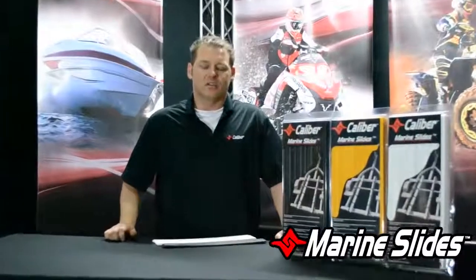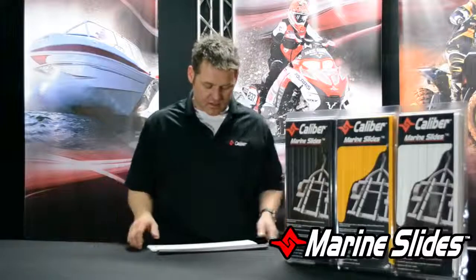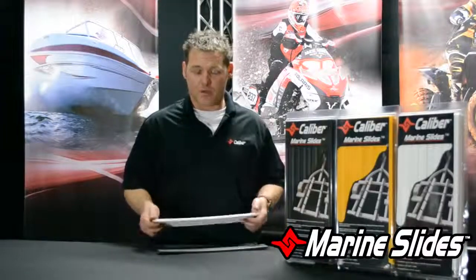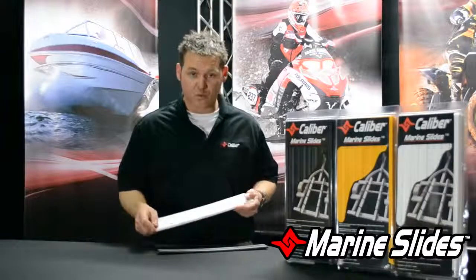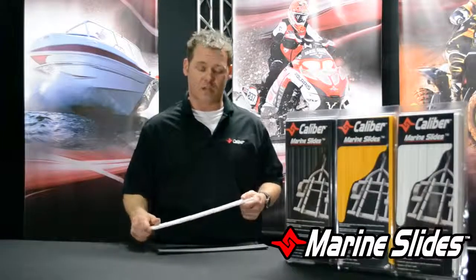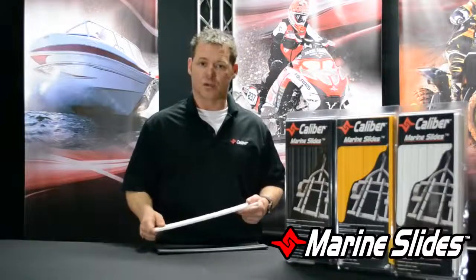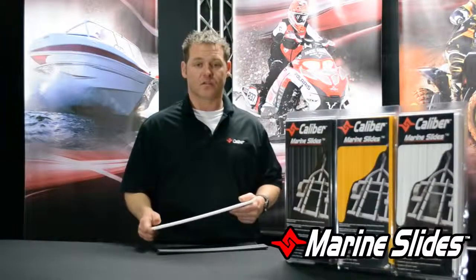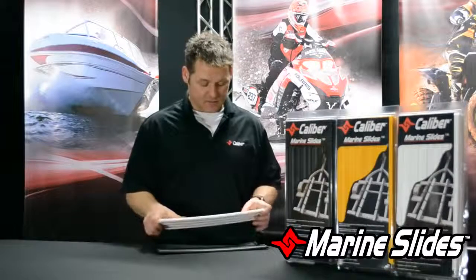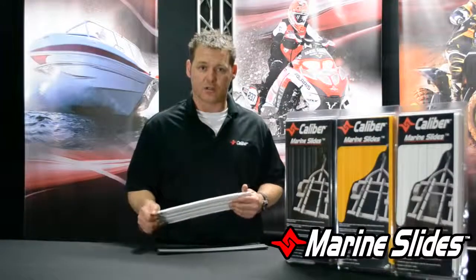Hey, Paul here with Caliber. I'm here today talking a little bit about our marine product line, specifically the marine slides. This is an additive for your bunks to reduce the friction on loading and unloading. This is really good for anyone who's having a hard time cranking up their boat, putting a ton of tension on those straps, bow lines, and back straps — anything that might cause a lot of friction when you're trying to load and unload your boat.